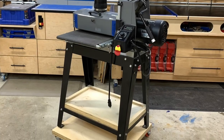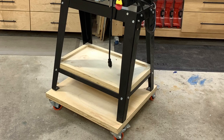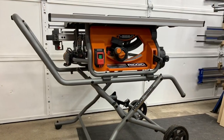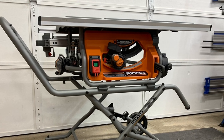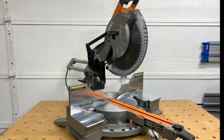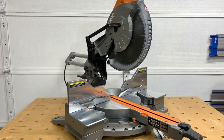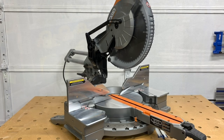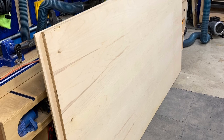Hey everyone, I'm Casey with Series Makes and today I'm going to upgrade the base of my drum sander. I was chatting with Rigid Power Tools recently about the fact that I had never used a job site table saw before, and we thought it would be cool for me to try one out on a project. So they sent over their new R4514 job site saw along with their R4222 12-inch sliding miter saw for me to test out. I wanted a ton of storage for sanding accessories and paper.